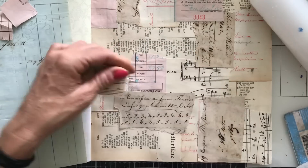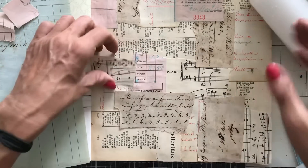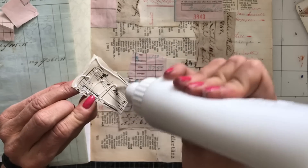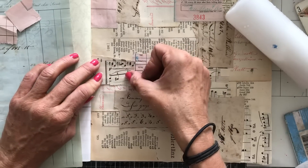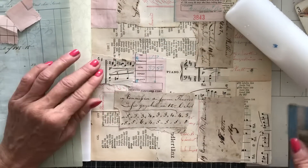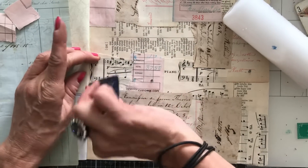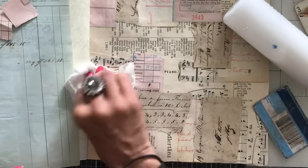I'm intrigued to know what you guys do and how you do yours. If you do mix it up hugely, is there a secret technique to actually pulling that off successfully? Because whenever I've tried it just looks like a huge great big mess and doesn't look good at all.